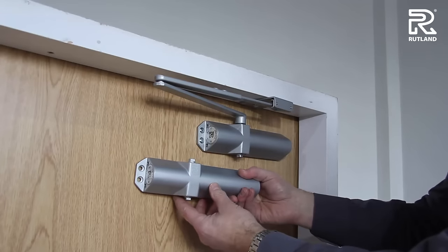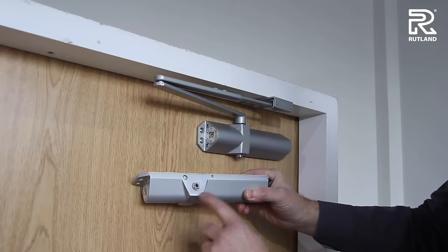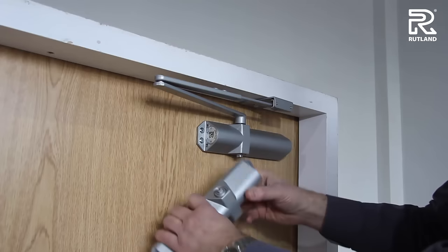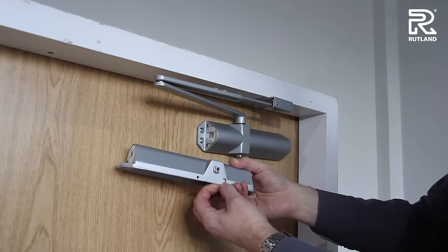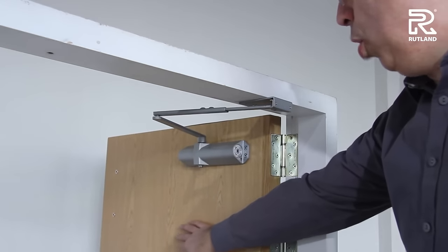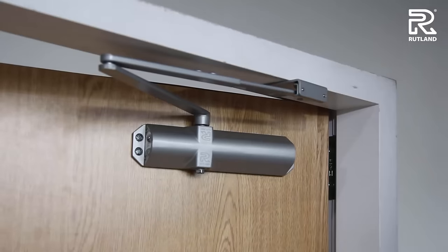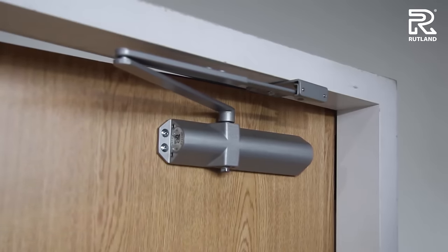If your door closer has a delayed action valve, this is found under the edge next to the pinion. If you're fitting the door closer on the other side of the door, it will obviously be underneath. The purpose of the delayed action valve is that when you open the door to its full extent, it will remain open for a short time, up to a maximum of 60 seconds. Then it will shut with its normal speed and latch valves in the normal way to its fully closed position.